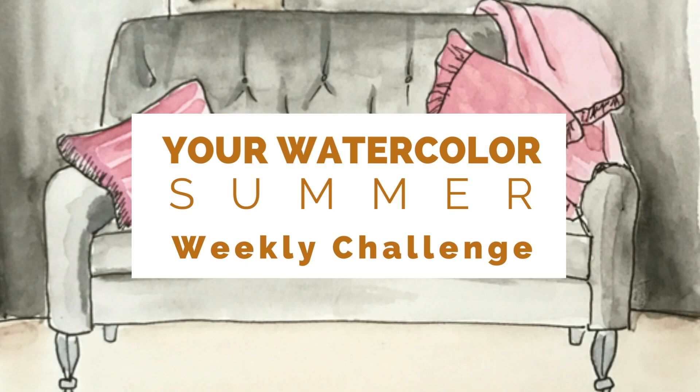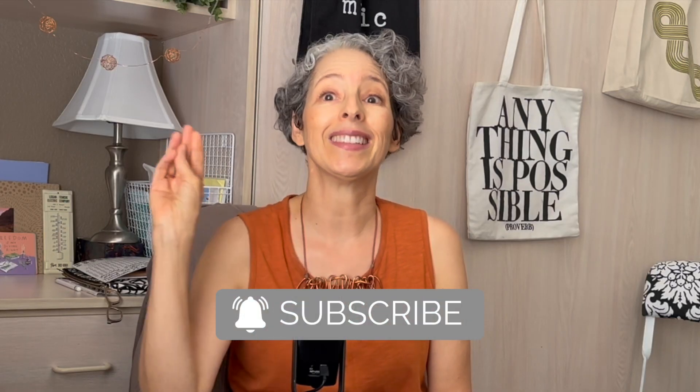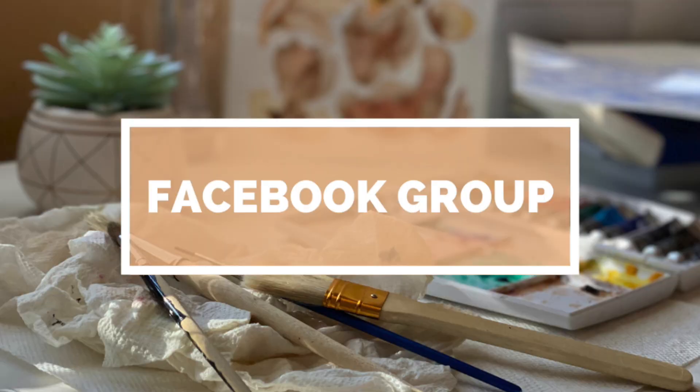I'll be going into a lot more detail in the coming weeks on all of these tips and more. Are you ready to join the Your Watercolor Summer Weekly Challenge? Like this video, hit the subscribe button, and tap the notification bell to make sure you don't miss any part of this series. Then scroll below to the description to join my private Facebook group so you can post your work and get feedback. I'll see you in the next video for the Your Watercolor Summer Challenge to build your own DIY travel watercolor painting set. Bye for now.